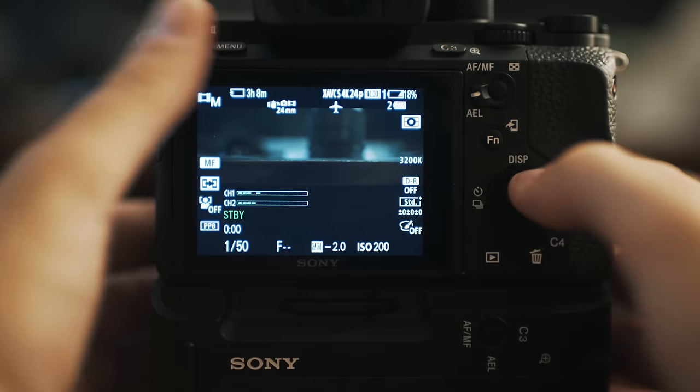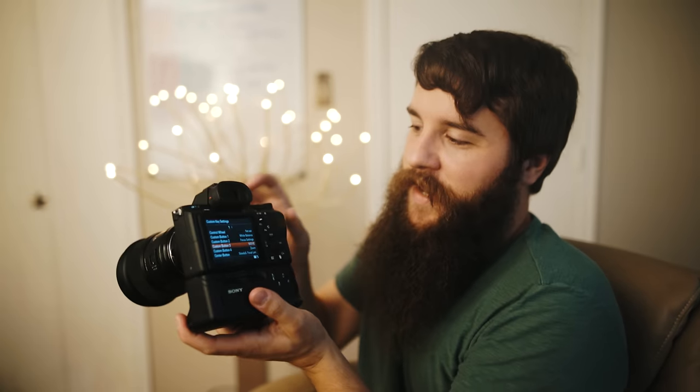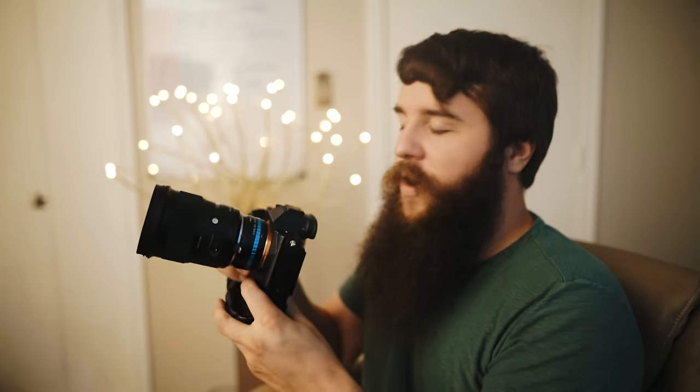Custom button 3 is set to movie, which basically replaces the awkwardly placed record button on the side of the camera with C3, which is far easier for my thumb to hit than reaching out awkwardly while I'm trying to hold the camera. I leave C3 as my dedicated recording button.